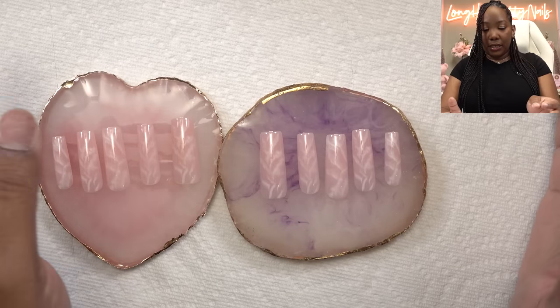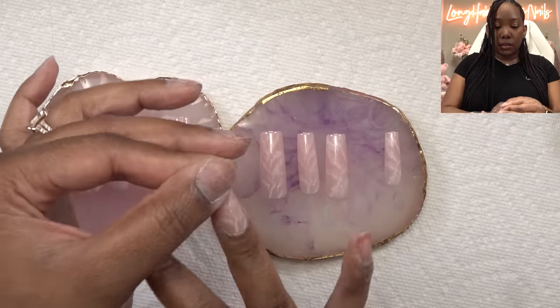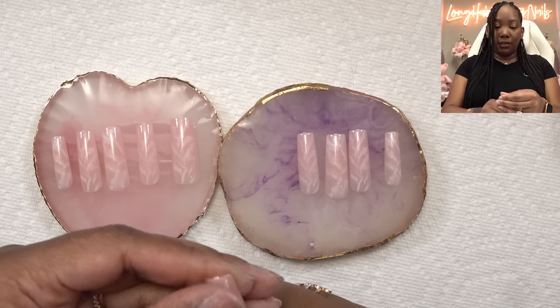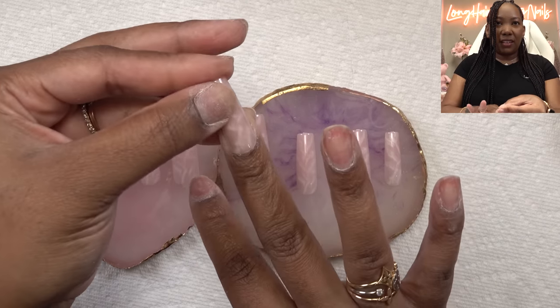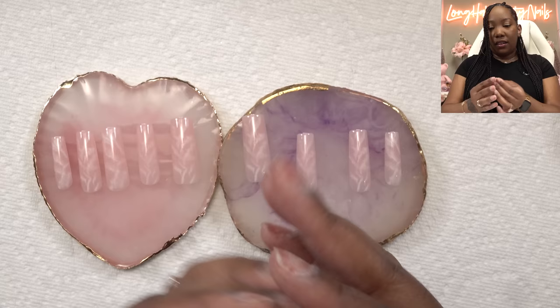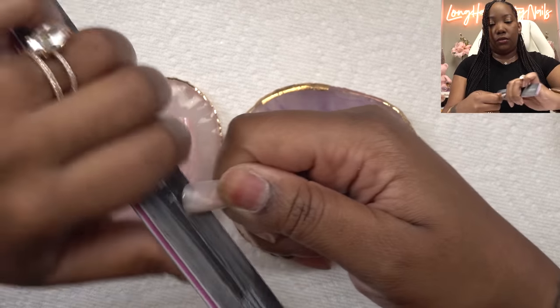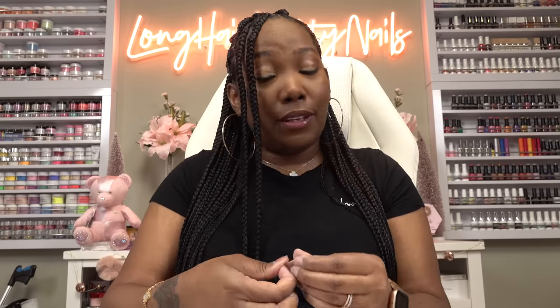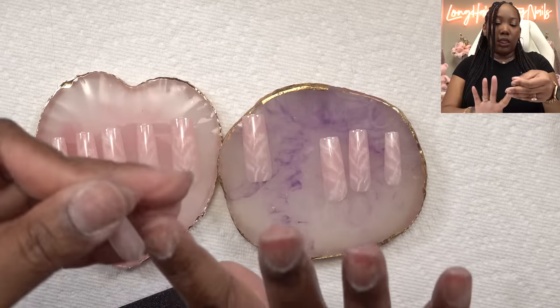I did notice that with some of these I'm gonna have to file them. I think it was the middle finger. It kind of just feels like I need to do this corner. Don't be afraid to customize your press-ons because you're the one that's gonna wear them — they have to be comfortable, they have to fit. Yeah, that fits a little better.